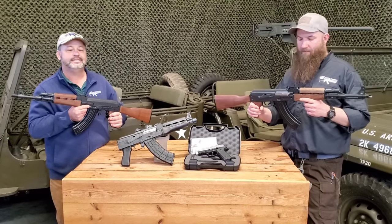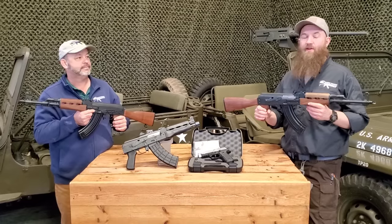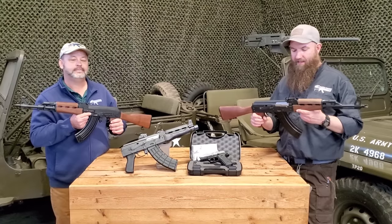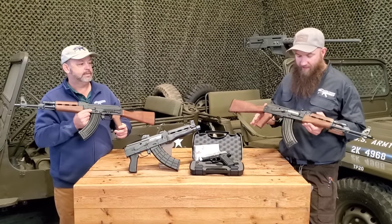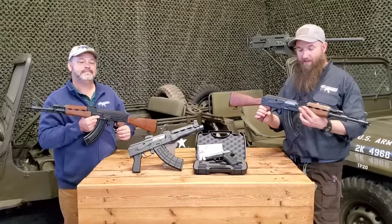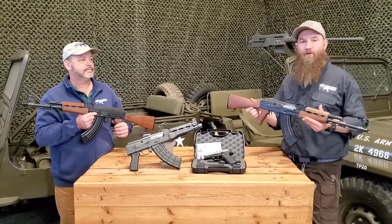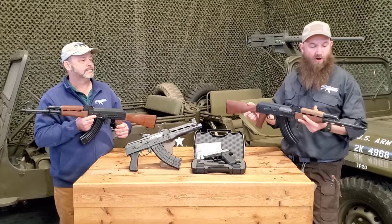Really beautiful rifle here, guys. The most noticeable difference on these is going to be the 1.5mm receiver and the bulge front trunnion — that is a distinctive Yugo pattern design. You see this from the RPKs, and the Yugoslavians and now the Serbians have done this for years over at Zastava. These also have a beautiful wood furniture set on them, and will be available in polymer as well.